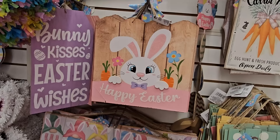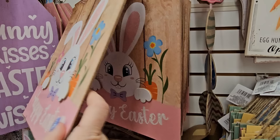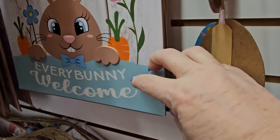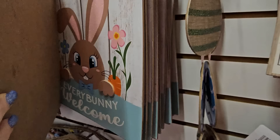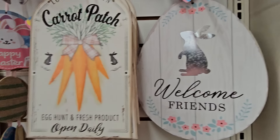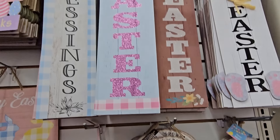Look at these Easter signs. This one has a really pretty cartoon bunny on the front looking at us, says 'Happy Easter' at the bottom with blue flowers and purple on either side. There's one that looks like a boy bunny — says 'Welcome' in blue with pink glitter ears. A white one and a brown bunny too. They have little carrot patch signs and an egg sign with a metal bunny applique that says 'Welcome Friends.'